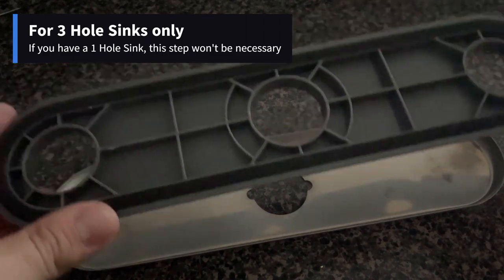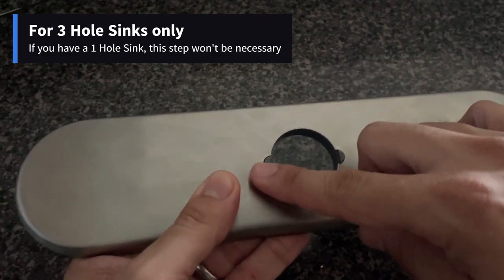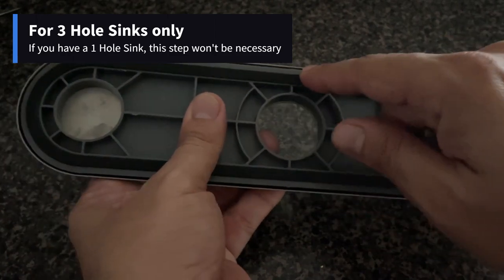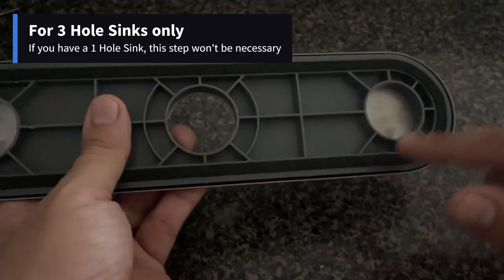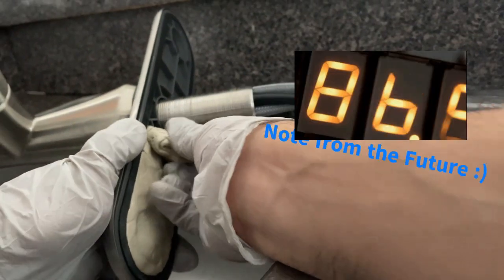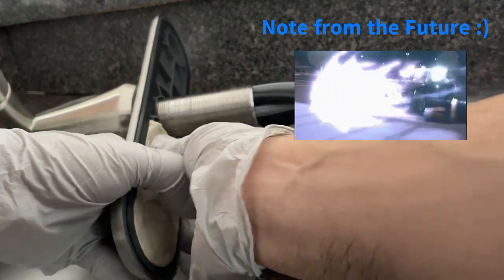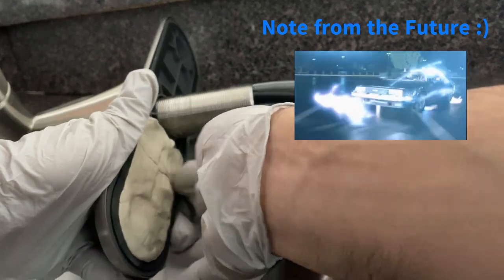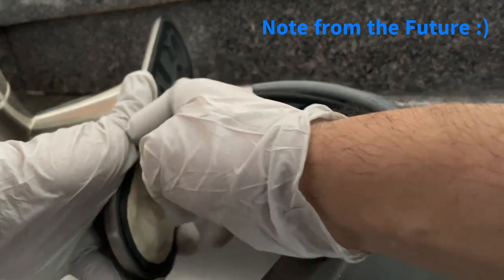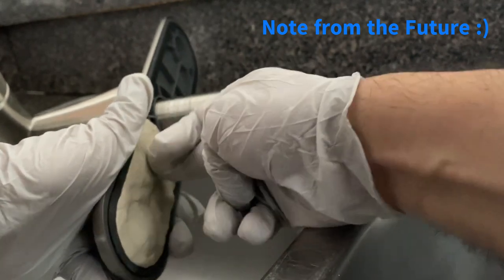Take this plastic part and place it over the metal plate, making sure you can see the plastic tabs on the other side. There is a rubber gasket across the entire perimeter of the plastic part — this will ensure there are no water leaks. Note from the future: after installing the faucet, we noticed a small leak under the sink. The plate's gasket was not enough to stop water, likely because my sink is a little old and bent, but theoretically the gasket should prevent leaks.